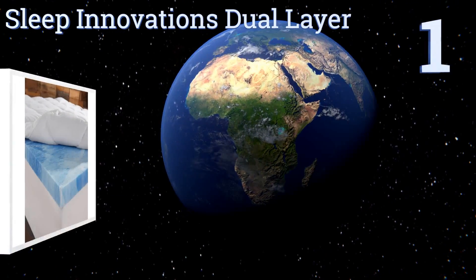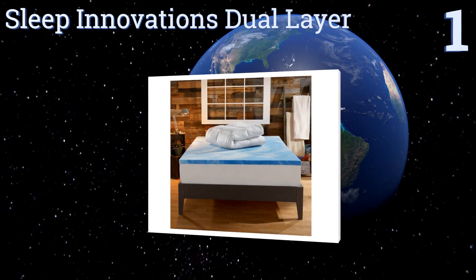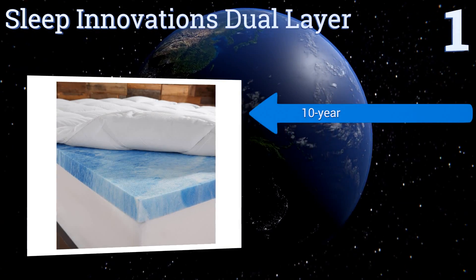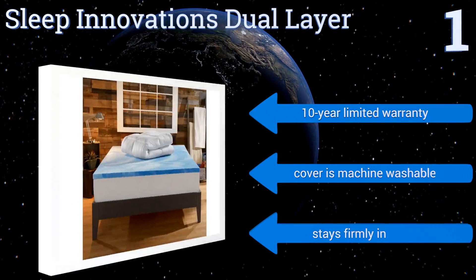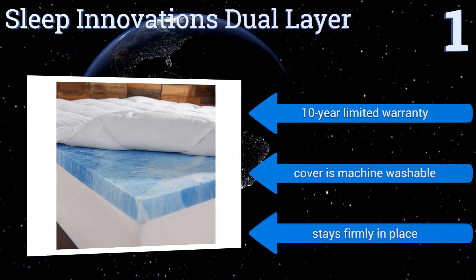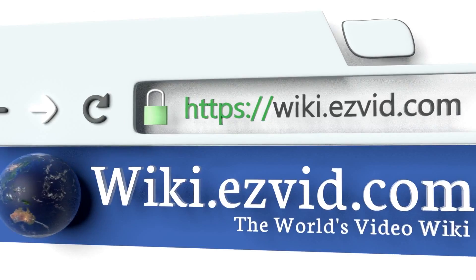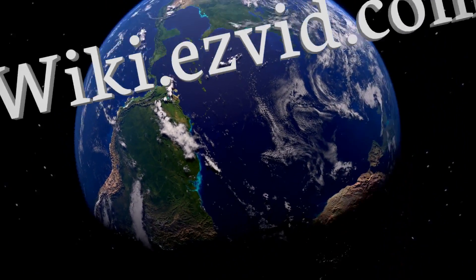And taking the top spot on our list, the Sleep Innovations Dual Layer has a 2-inch gel layer topped with 2 inches of fluffy fiber fill that makes it feel like you're snoozing on a cloud. Plus, it has strengthened cell walls that will always hold their shape, even after years of use. It boasts a 10-year limited warranty and a machine-washable cover. It stays firmly in place. To see all of our choices, go to wiki.easybit.com and search for gel mattress pads, or click beneath this video.